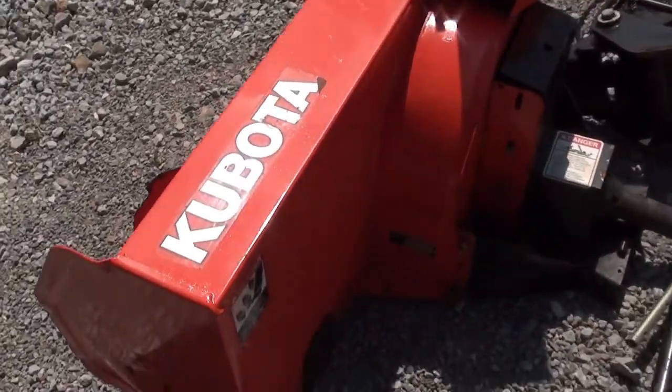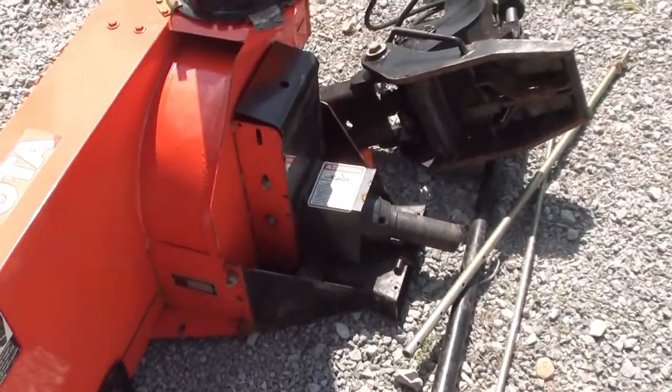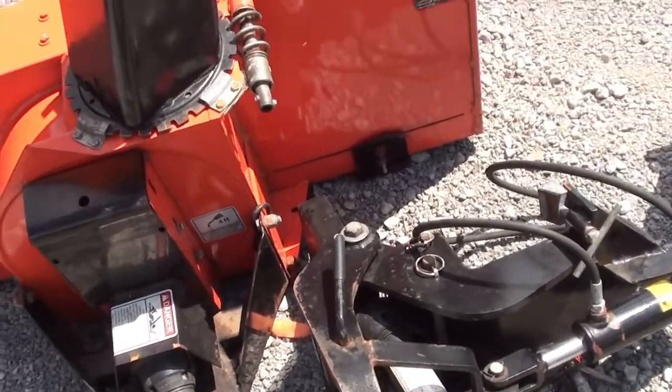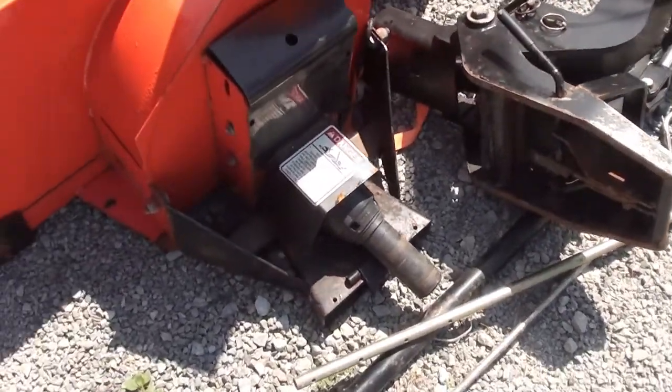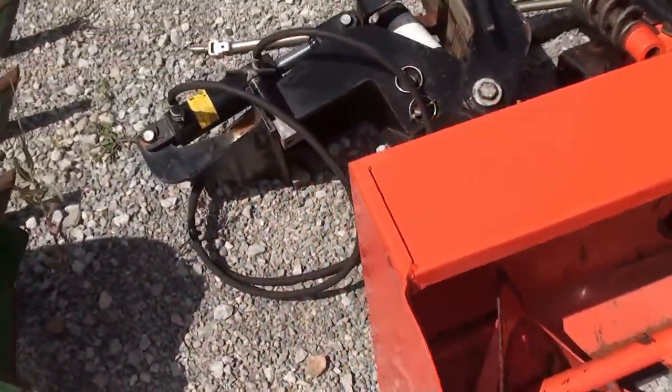We did not hook this machine up to the tractor, so we're basically going off the word of the previous owner. Just so you're aware, we have not hooked the snowblower up to the unit. Everything you see here is what we have — we believe it has all the mounting parts to go with it.